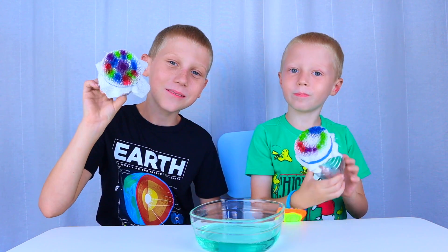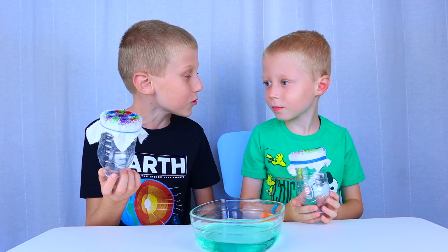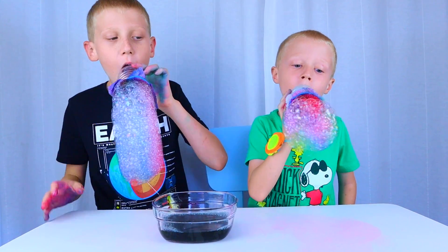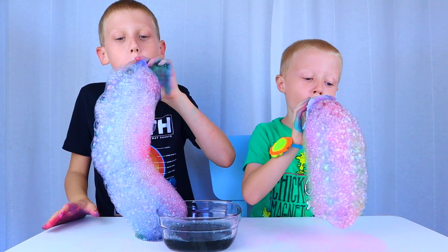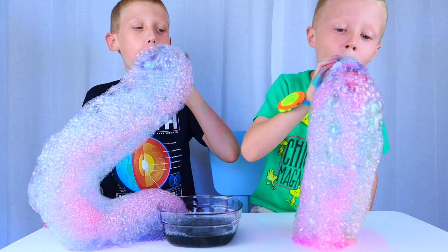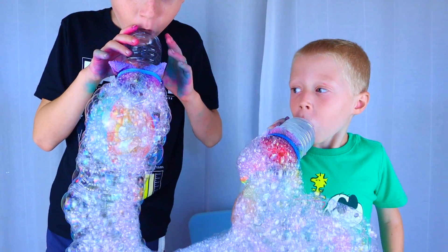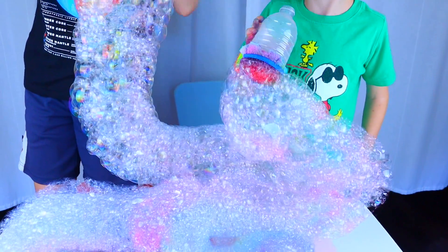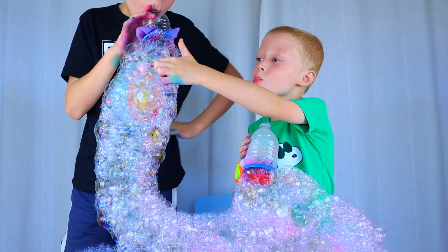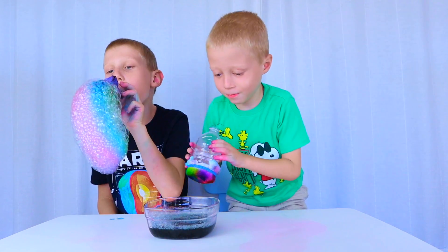I'm done! Me too! Great, let's dip our machines into our bubble solution. My bubble snake is growing big! Beautiful, huh? Look at how big it is!